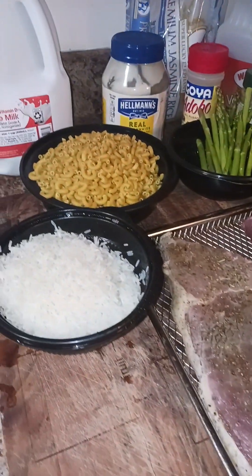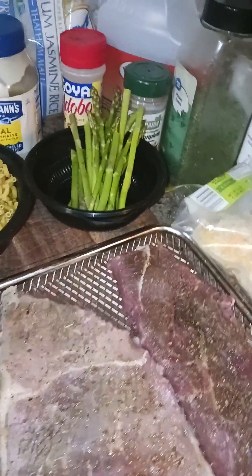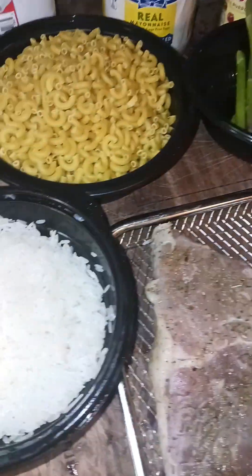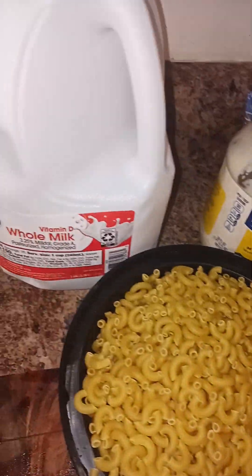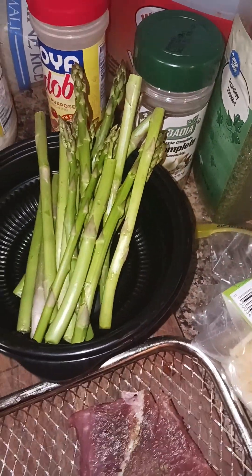What's up everybody, welcome back to Mrs. N's channel! We have some ingredients here and we're going to make two videos in one today. We have some seasoned steak, jasmine rice that I washed twice, elbow macaroni, whole milk, Hellmann's, and some seasoning. We also have asparagus and cheese back here.